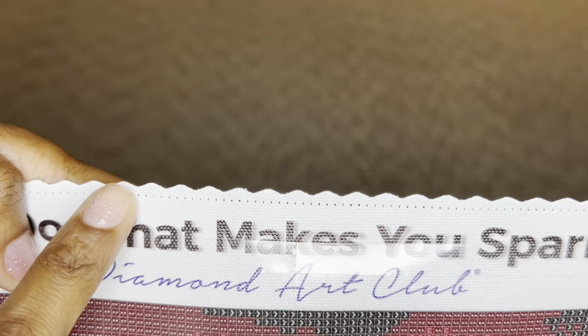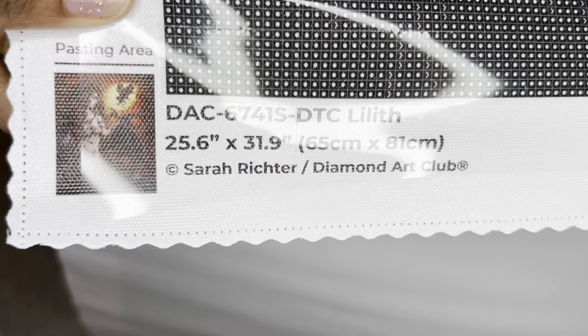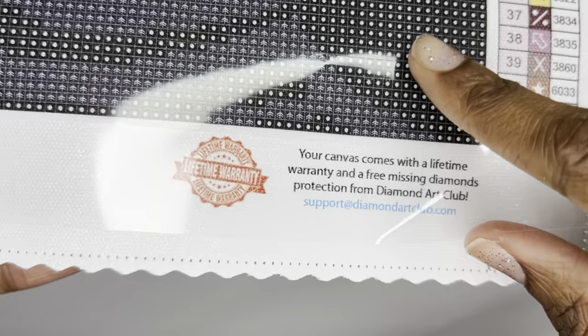The edges have a type of serging along with scalping that helps prevent fraying. The top says 'Diamond Art Club — Do What Makes You Sparkle.' You get two schematics or legends — one in the upper left and one on the bottom right. On the bottom left is a thumbnail with the painting name, size, and artist. In the middle is another discount code along with Diamond Art Club social media, and on the bottom right is information about their lifetime warranty.